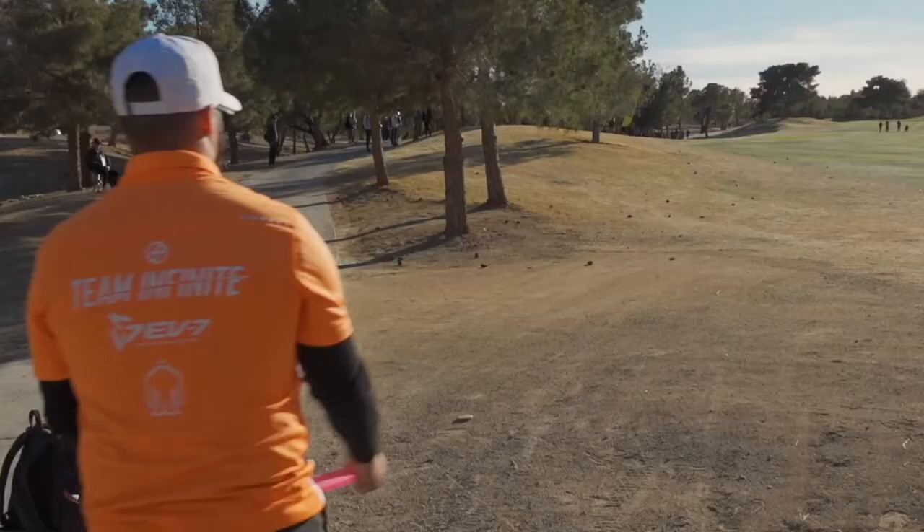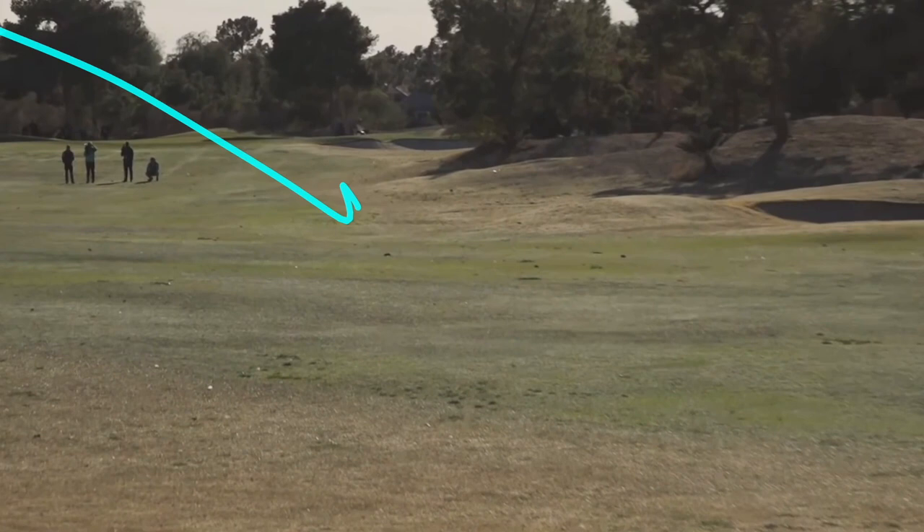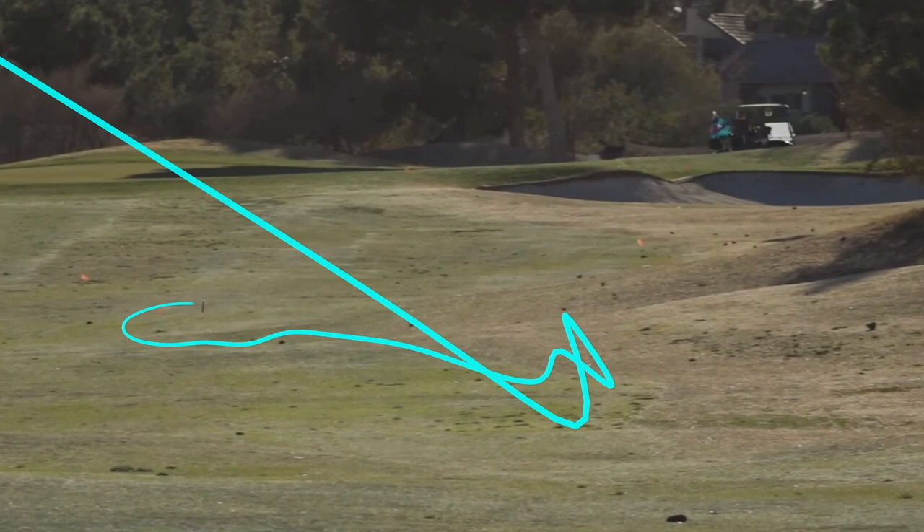The hyzer release allows him to throw the disc harder to carry the distance needed with an understable disc. In fact, Drew gets about 150 to 200 feet of air distance before his disc is on the ground and rolling. With short golf fairway grass and flat terrain being ideal conditions for a roller, Drew lays this disc down with confidence. He knows that the disc has to finish right at the end, which is another reason for choosing an understable disc like the Hatchet.